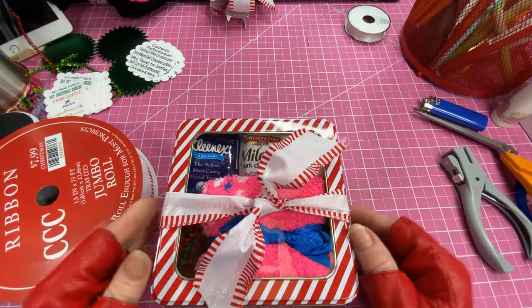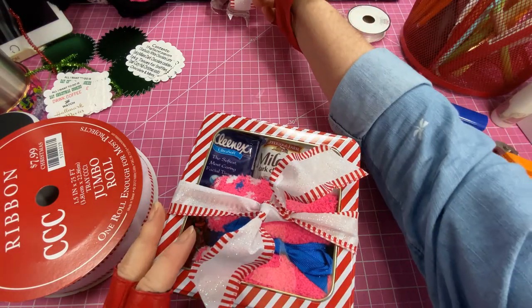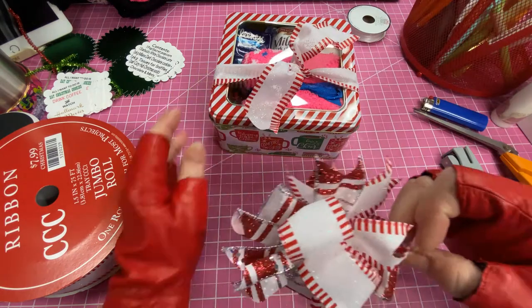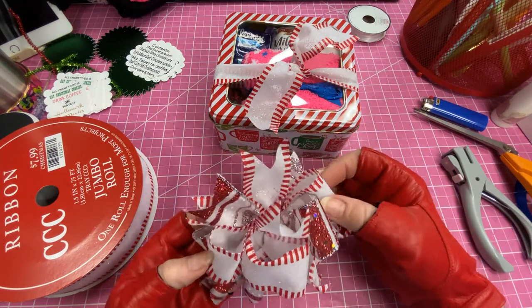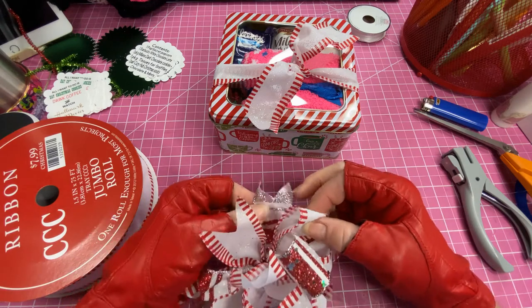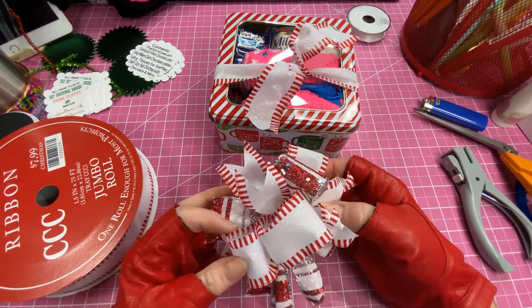This is the bow I made — it's called a funky bow. I don't know if any of you have made a funky bow but I'm going to do a tutorial on that to show you how to make this cute adorable little bow.